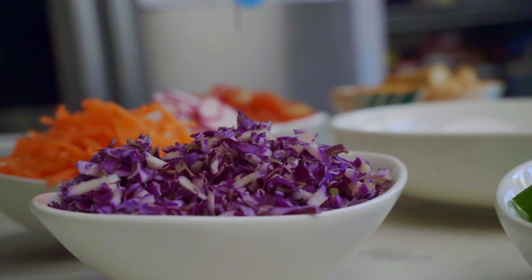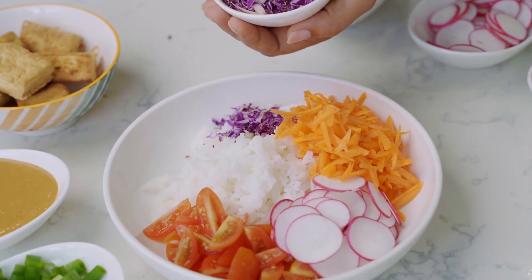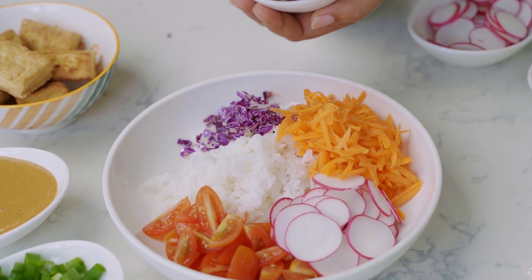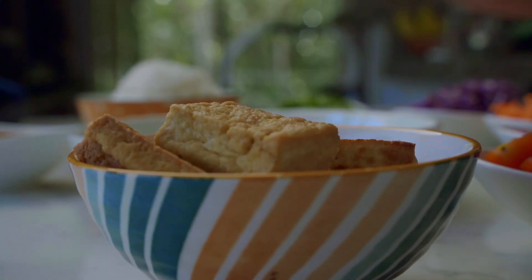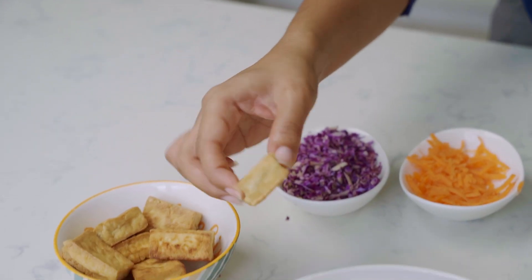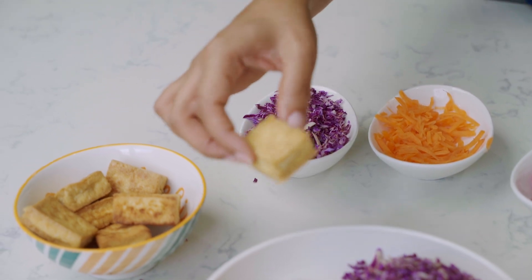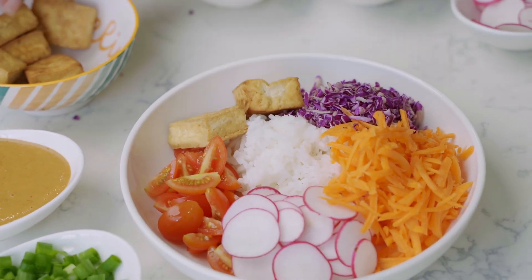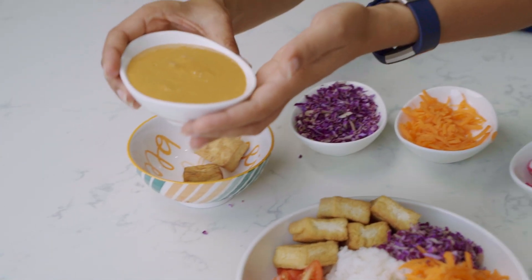We just grated the cabbage to make it a little easier to eat, and it adds amazing crunch to your poke bowl. You can slice or chop it — I just find grating a little easier. And we have some crunchy tofu that we made in advance; this will be your protein. Add whatever amount you think will be a delicious addition, and stack it the way you see fit. Now on to our tahini sauce.